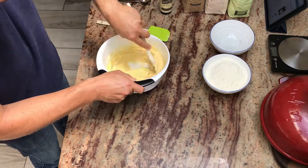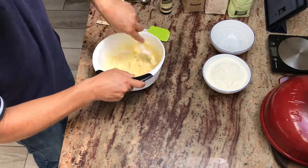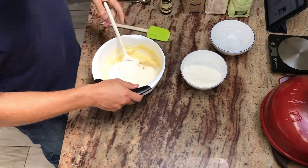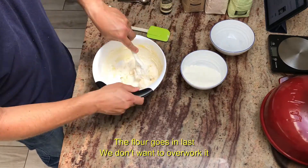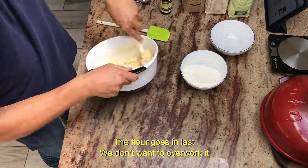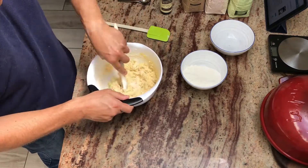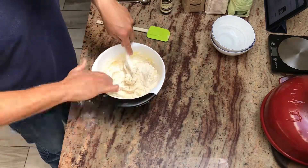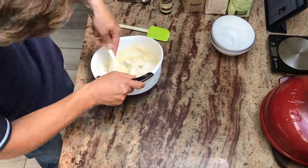This is the final mix before we add the flour, so we want to mix it really well. Because after we mix in the flour, we want to minimize the amount of handling that we do. And let's mix it really well.